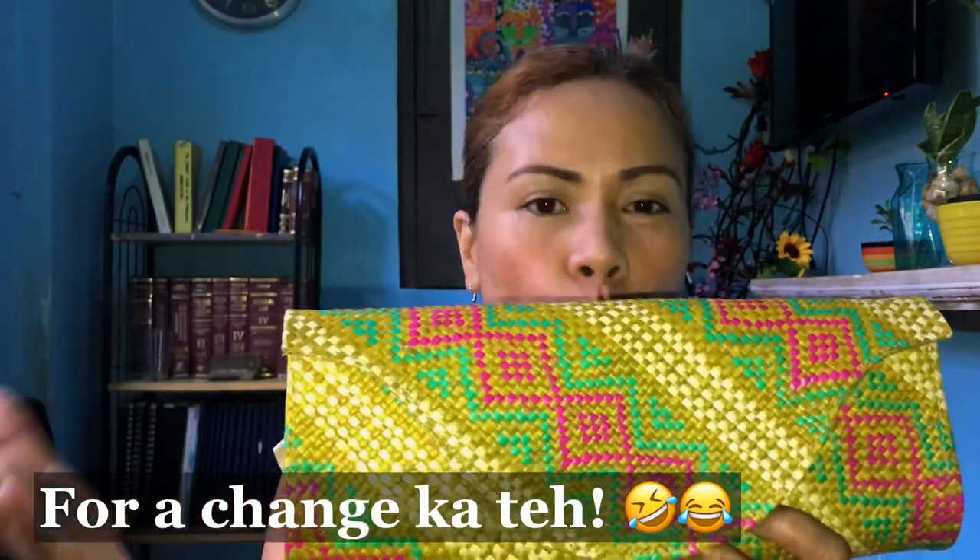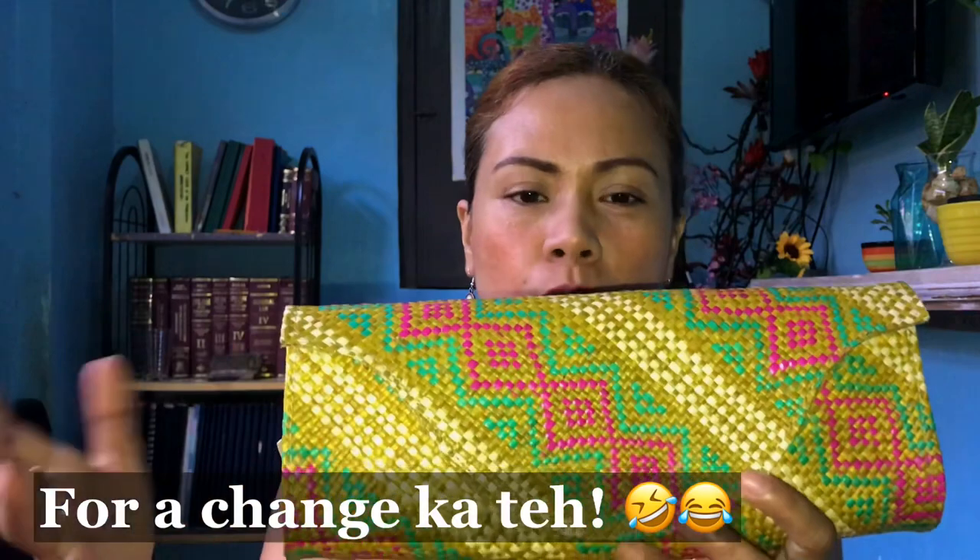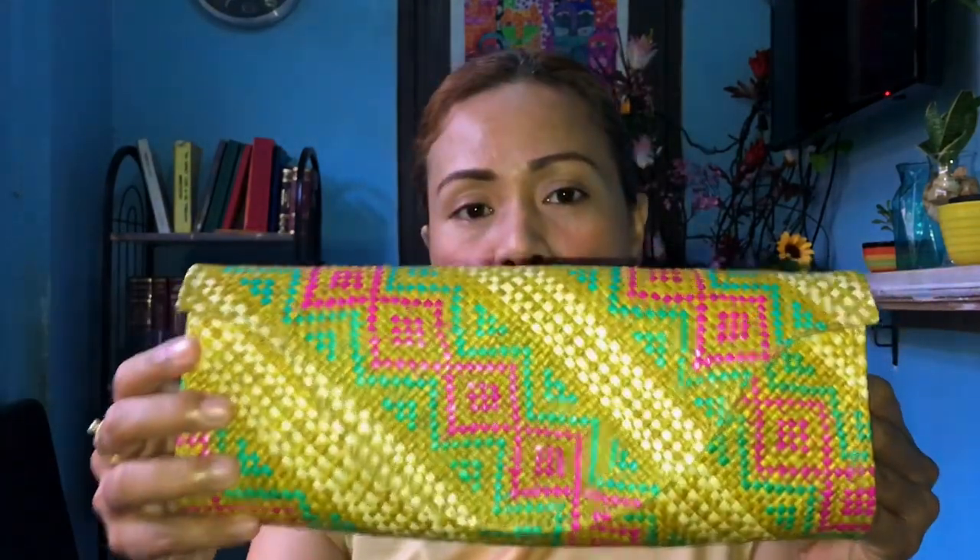Maganda ho talaga siya. Yung parang for a change, pang OOTD mo naman. For a change. Ito naman yung gagamitin mo kesa naman sa mga designed or something. It's worth it to be using something that is native. Something to be proud of. Gawa ng Pinoy. From summer, actually.